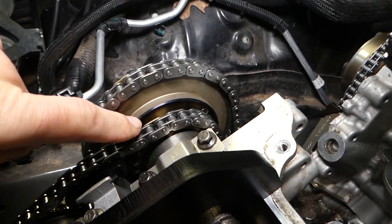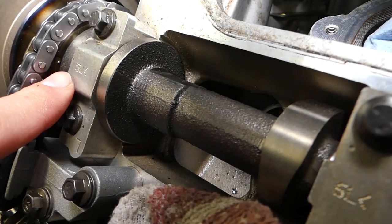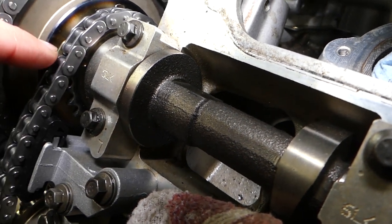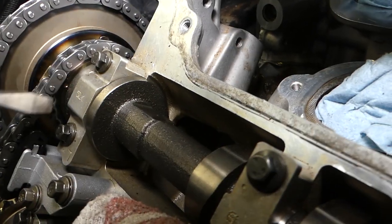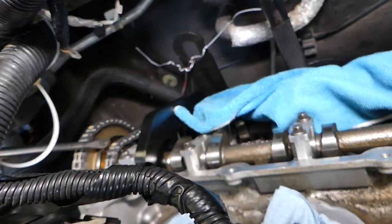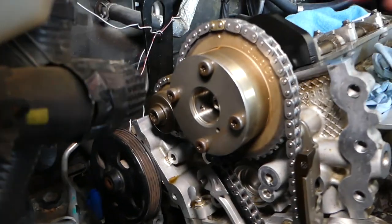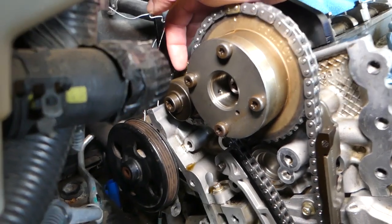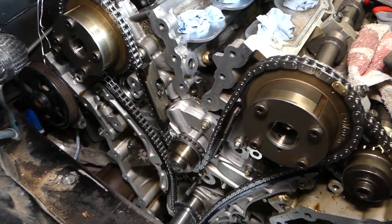You're going to match this dot here with this gold link right there. On the back side, you have the same thing — there's a dot and a gold link — and then one more over there, also with a gold link. Once you've set the inner chains, you can install the top one — the big chain.